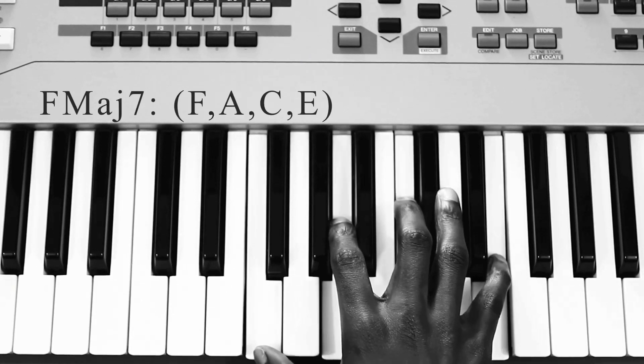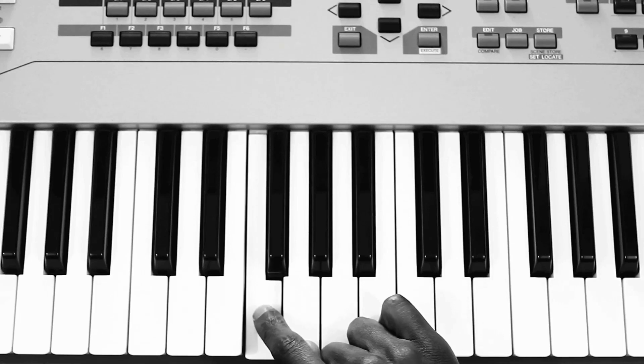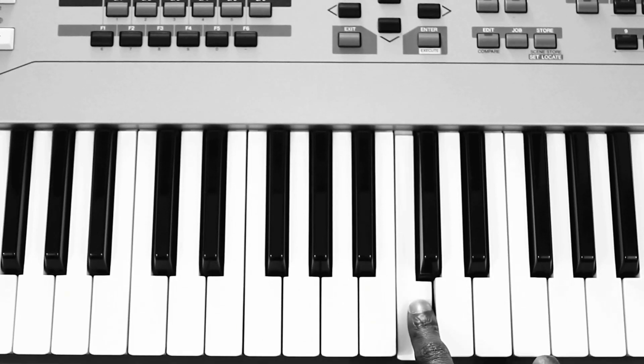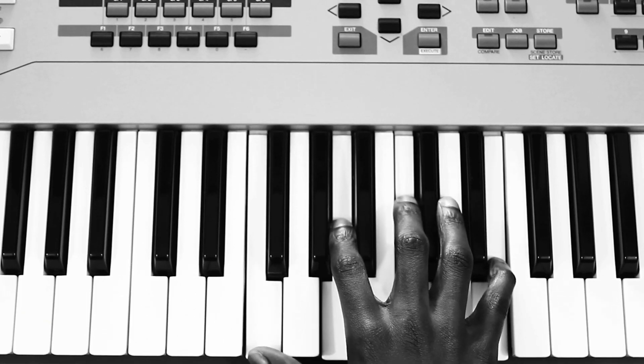You're going to start off playing this F major 7 chord. It's basically F, A, C, E. So that's the first chord.